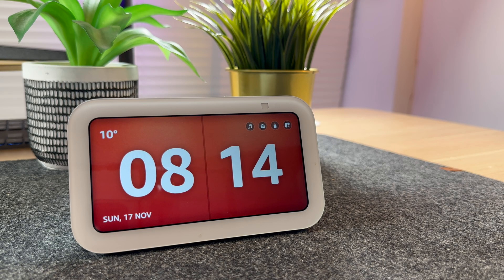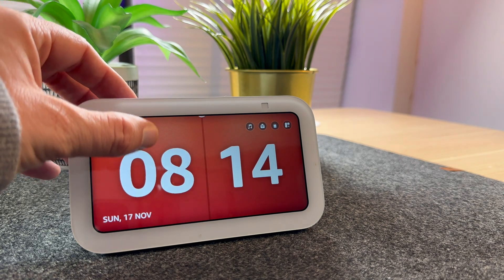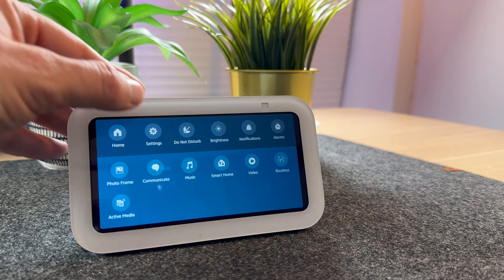Factory resetting the Show 5 is really simple. First of all, scroll down from the top of the screen and select Settings.